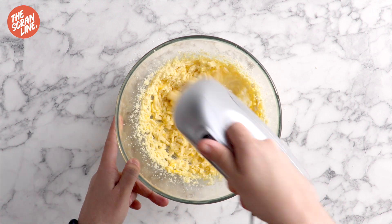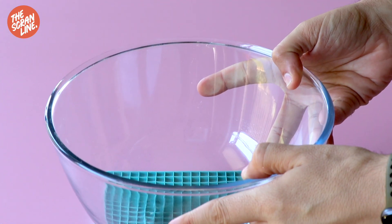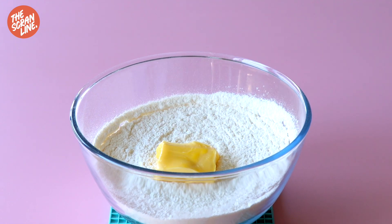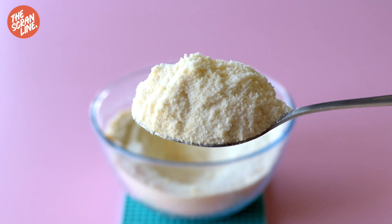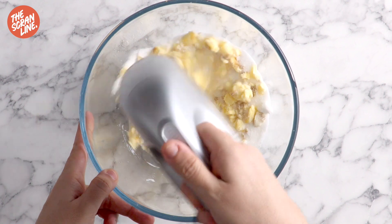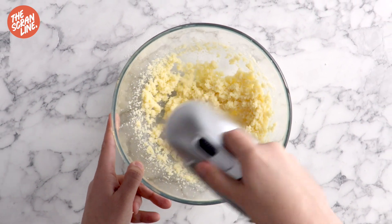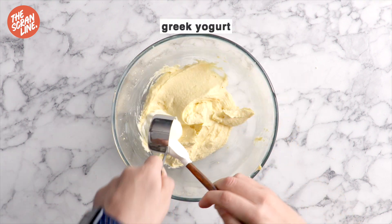Now let's pause here because if you're a cake maker you've noticed I just used the creamy method. Previously I was a big fan of the reverse creamy method. The difference is that with the reverse creamy method you're adding the butter into the dry ingredients and mixing until it reaches a sand-like texture. That method results in a slightly denser cupcake but it's a really quick method. The creamy method takes a little bit longer but you're left with a fluffier cupcake that still gives you the same great tasting results. I've included both methods in this recipe so you can choose which one you want to do.